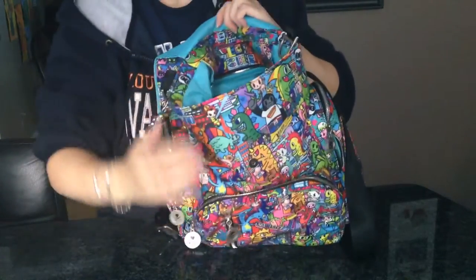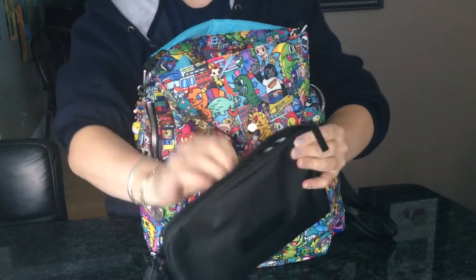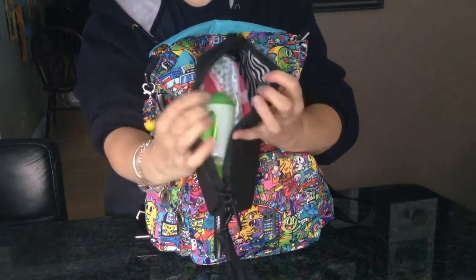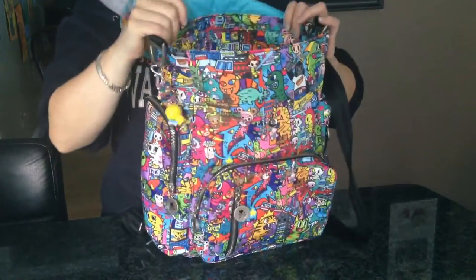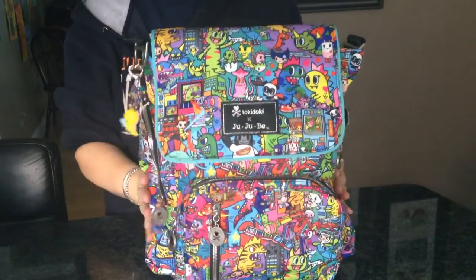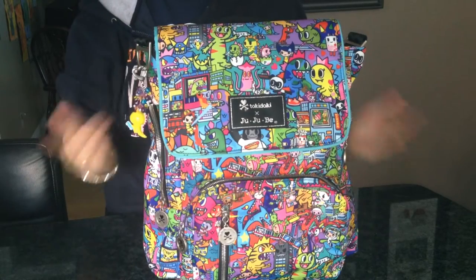Right down at the bottom I have a large set piece in the blackout print - that's just a change of clothes for my three-year-old. So that's everything in the bag. You can see this bag does hold a lot - I could have fit a lot more in here.